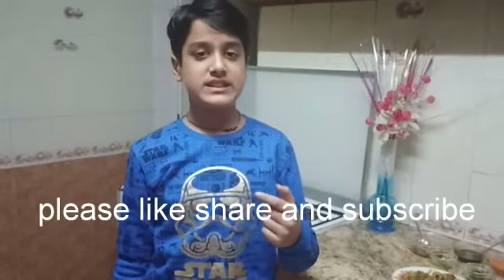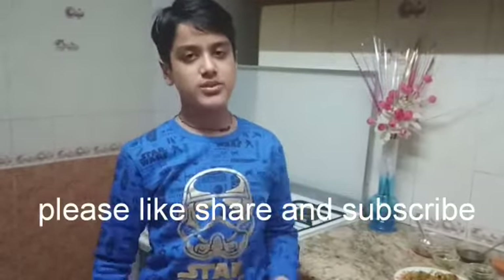So guys, please like this video and subscribe to my channel. Stay tuned for more videos. This is Lakshia Jani signing off for now. Thank you!